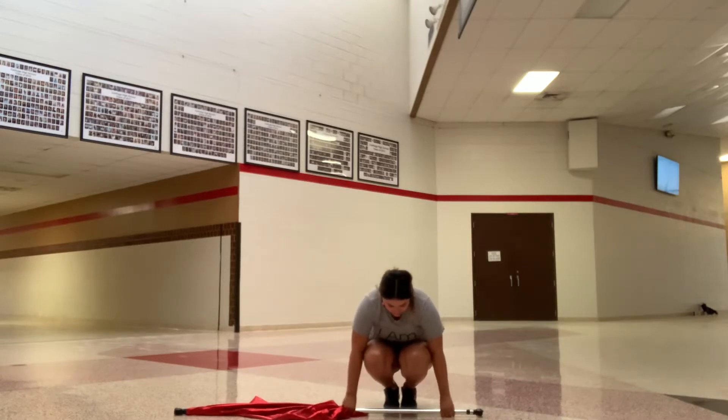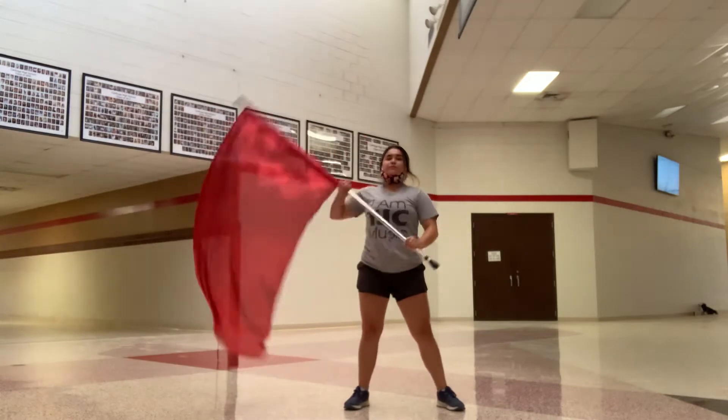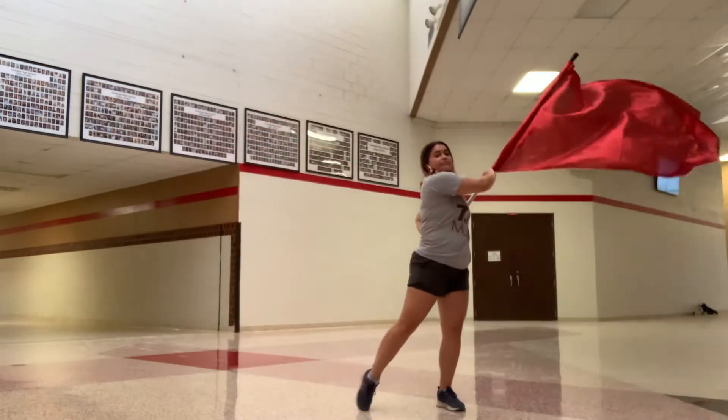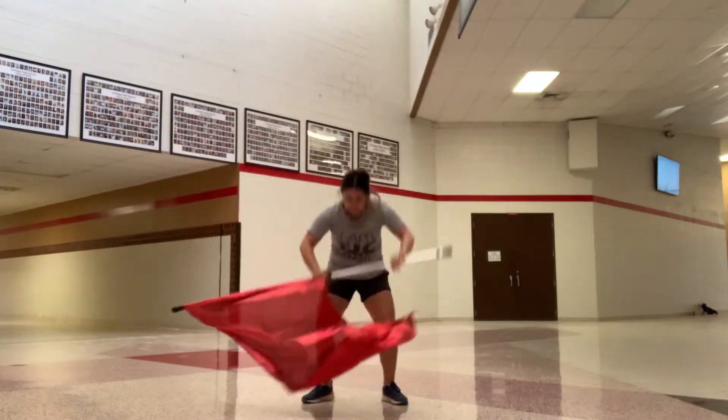5, 6, 5, 6, 7, 8. 1, 2, 3, hit 4, 5, 6, 7, 8. 1, 2, 3, 4, 5, 6, down 7, 8.